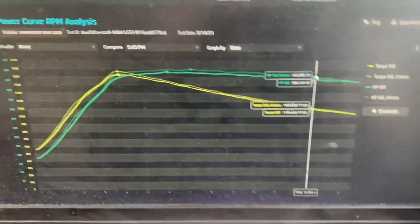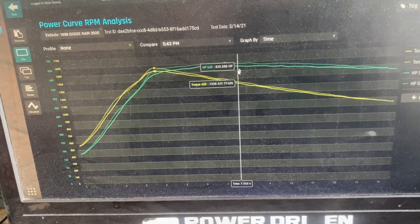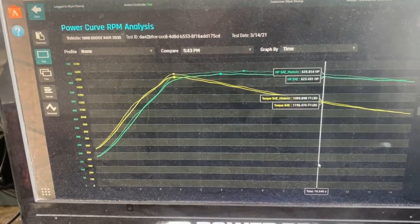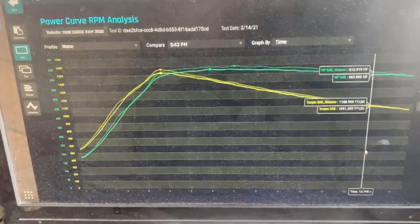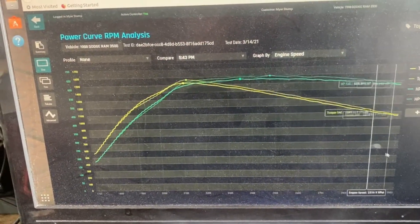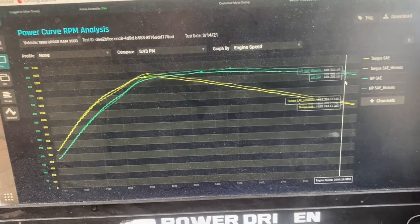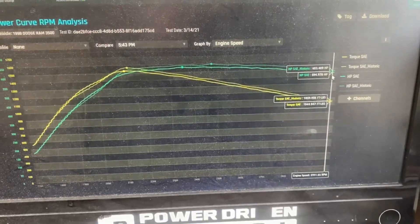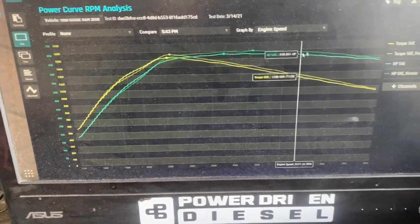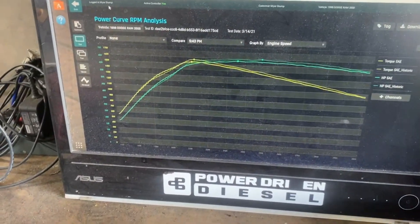Okay, so here's our two graphs. The lighter faded line is going to be the first run, the darker line is going to be the second run. You guys can see peak horsepower and peak torque - very similar as far as time goes, and also very similar over engine speed. What's really cool about this setup is it definitely holds the horsepower. He's still over 600 horsepower at 3000 RPM, so there is an 800 RPM window where he is over 600 horse. It's making torque really low - it's a pretty sweet setup.